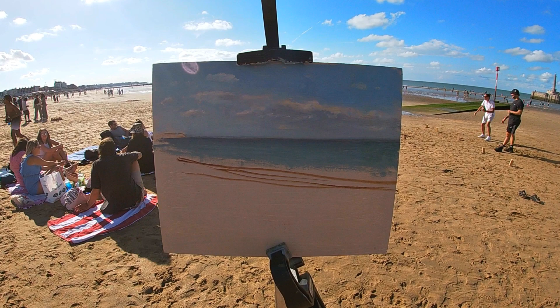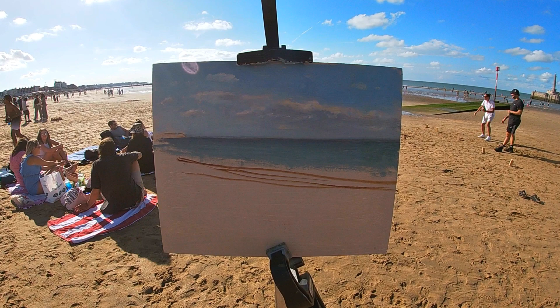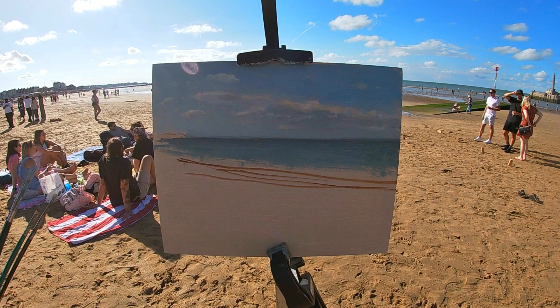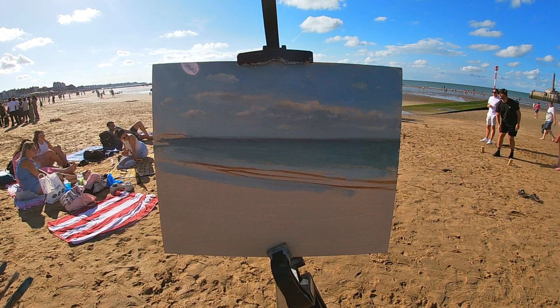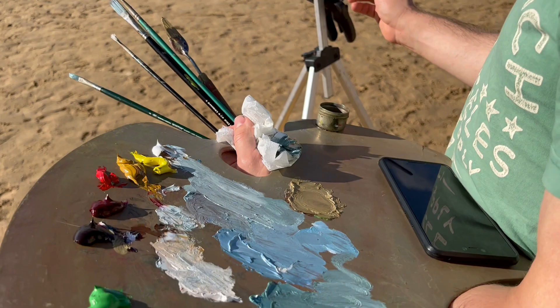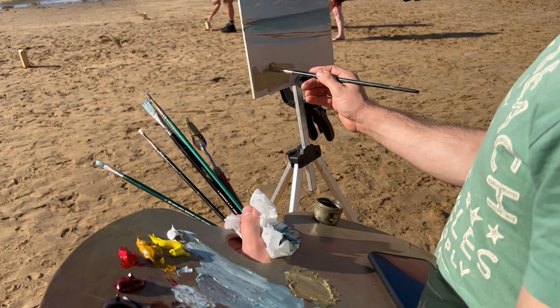As I paint the sea I'm really trying to think consciously about what the colors are that I can see. There's a tendency, especially with beginner painters, to just paint the sea as being completely blue and making this blue far too chromatic and saturated, whereas in nature, especially in the UK, the sea tends to have a slightly duller, grayed-down tone and the blue or green hues are very subtle.